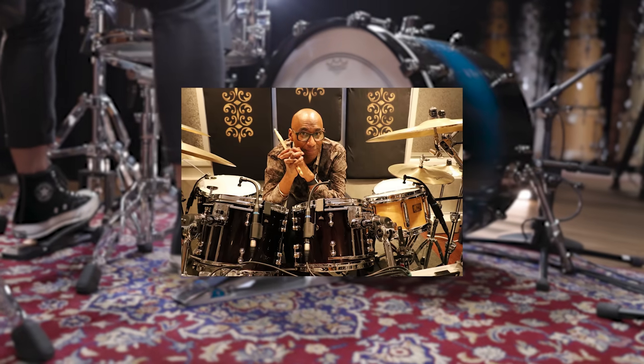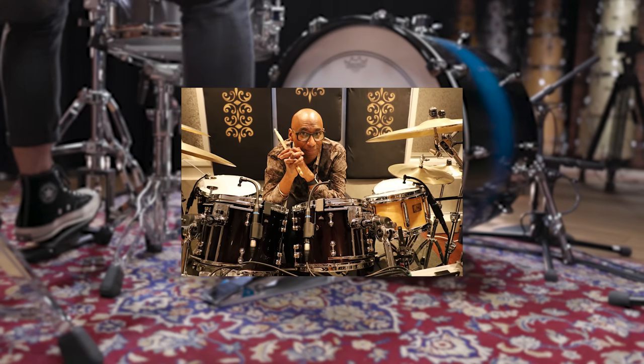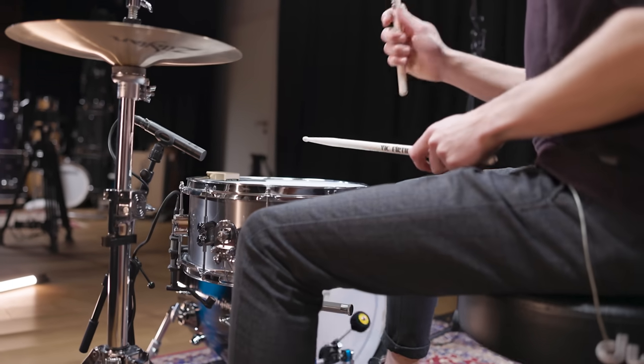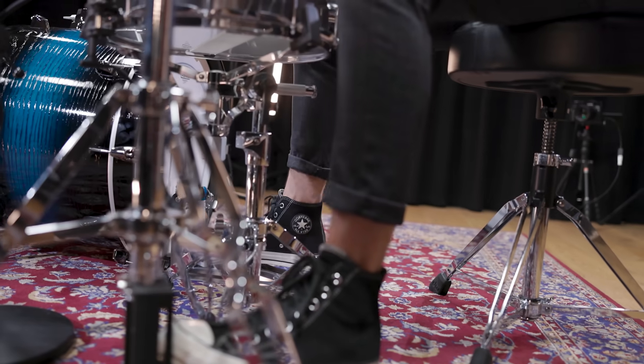Omar Hakim's credits include numerous world-famous artists like Mark Knopfler's band Dire Straits. Their hit single "Money for Nothing" surely is one of the most famous recordings to feature Omar Hakim's drumming. Before we get into detail, here is the original song.